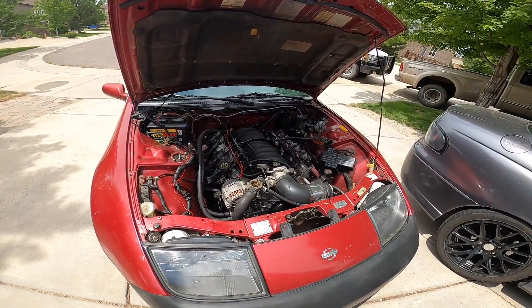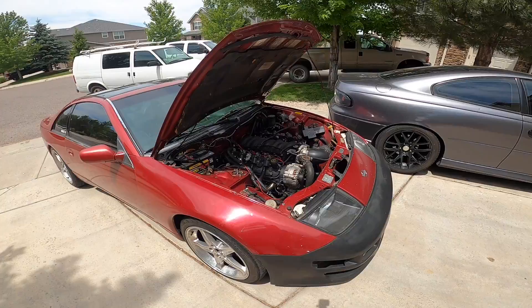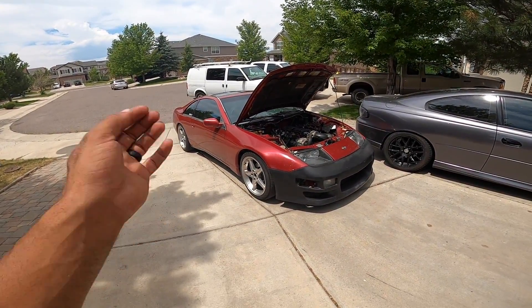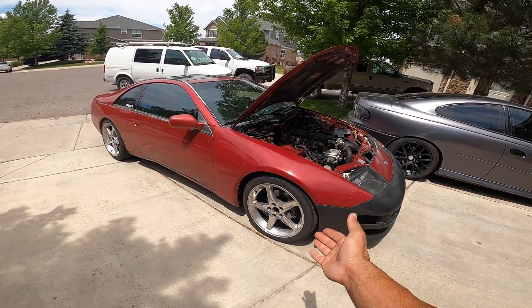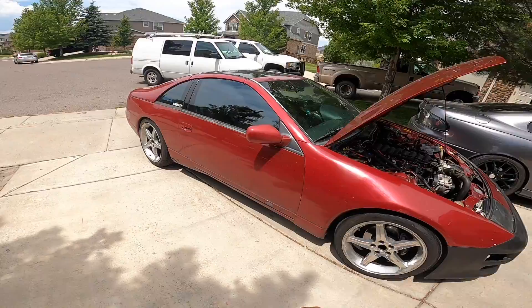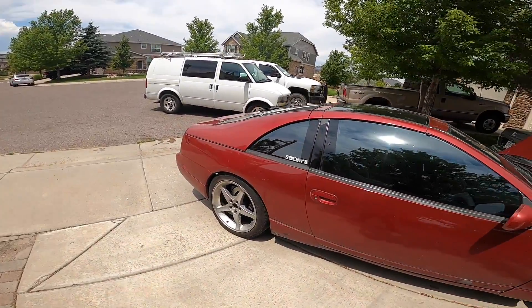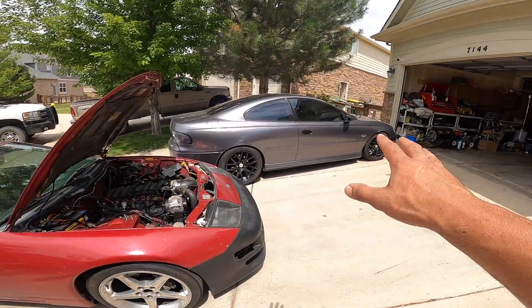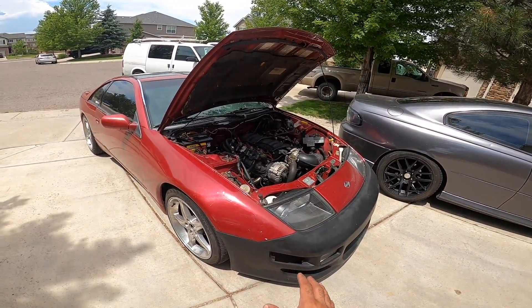We good to go? Look at this thing - this is awesome. Next on the agenda for the Z is I'm gonna get a buffing kit and we're gonna go ahead and buff these wheels out so we get the original shine back out of them. I'm super super hyped on this thing. This is my all-time favorite car right now.